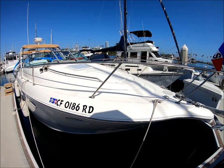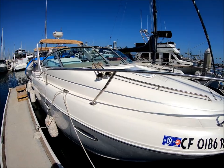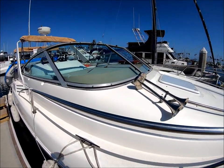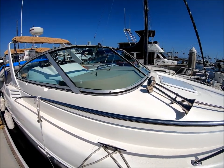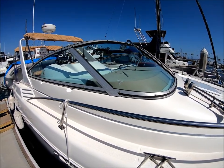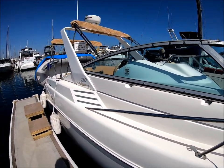Coming down along the side, we see we've got nice grab rails all the way around, dual trumpet horns, and a centerline walkthrough on the windshield. There's a nice tailor-curved tinted windshield right here to give it that sleek sporty look.